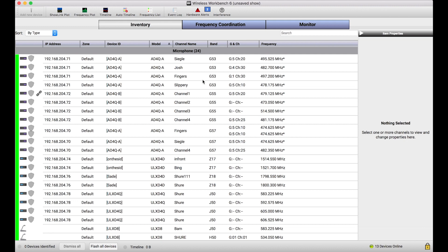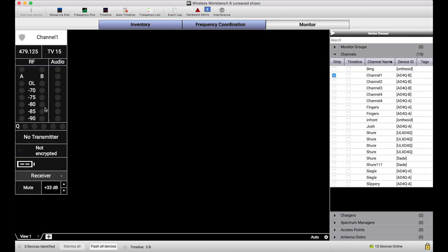Now one thing that doesn't prevent me from doing is monitoring things. So if I had a transmitter online I would be able to use the channel strips, or I could use Timeline to record channel status information. All monitoring functions work, including the discovery of new devices. It's just the control messages that are totally blocked from my version of Wireless Workbench.